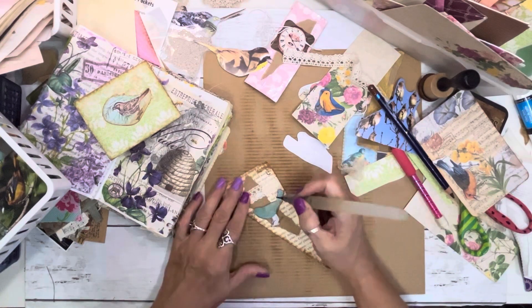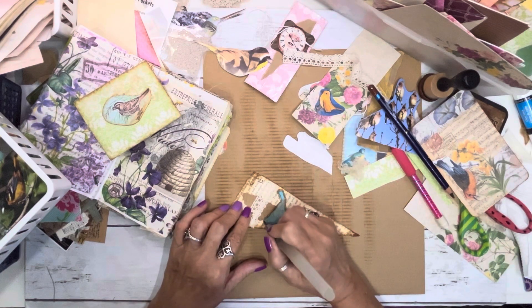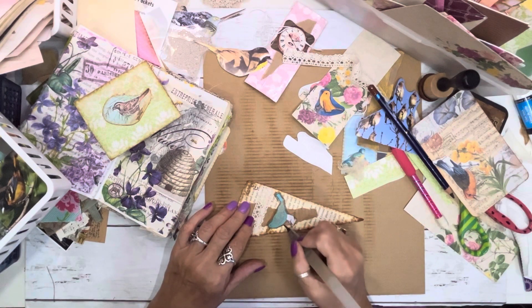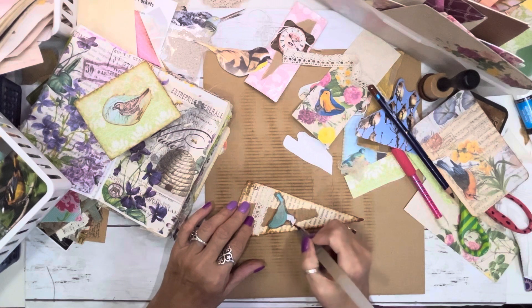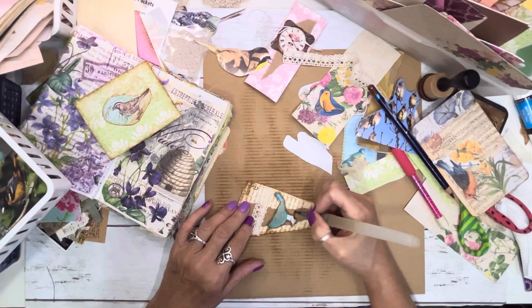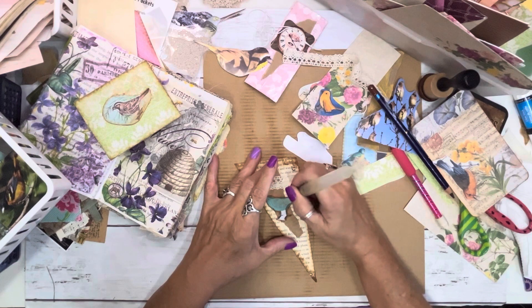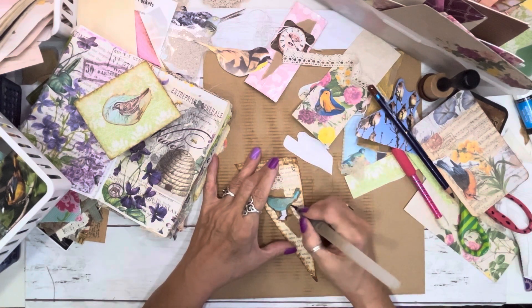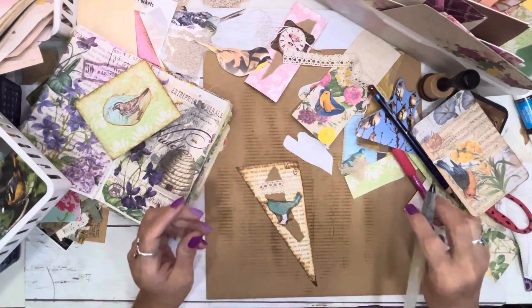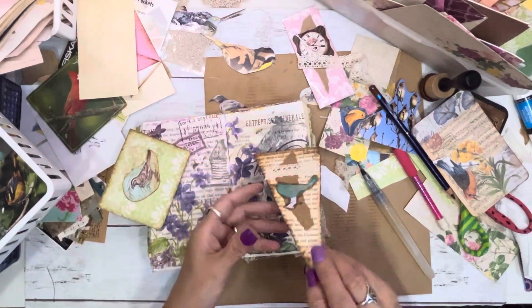Let's see what else is going on here. That's paper — oh, that's copy paper. I should have thought about that. I think it should do nicely, maybe. All right, we'll let that dry. I'm going to put it right there.